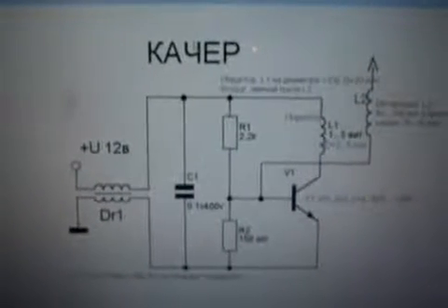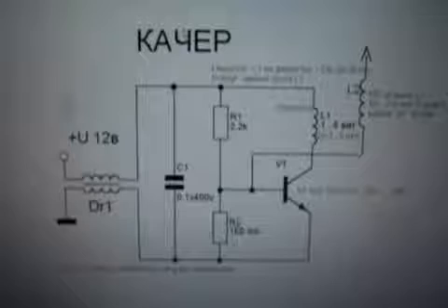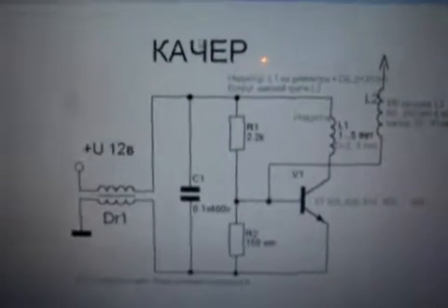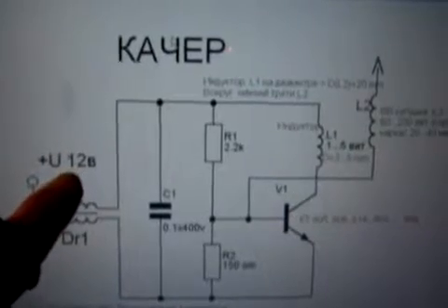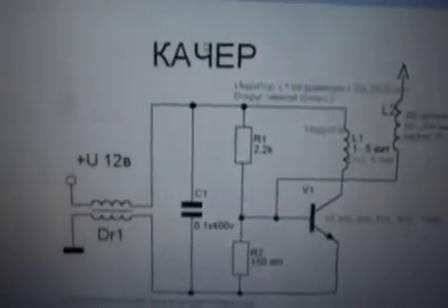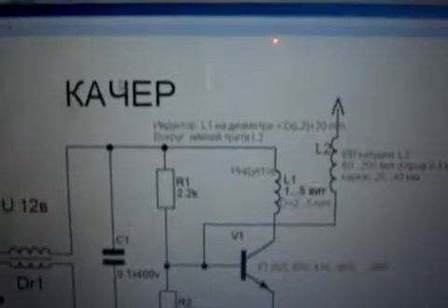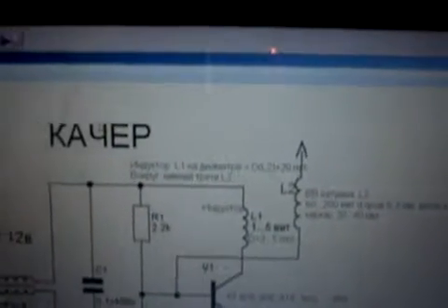Hello there. Today I'm going to be demonstrating a circuit very similar to this, but instead of 12 volts we'll be using about 42 volts, and we are not using this resistor.